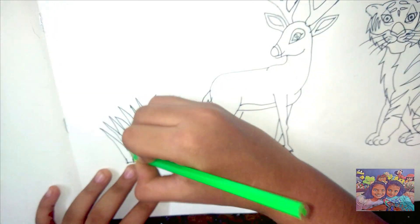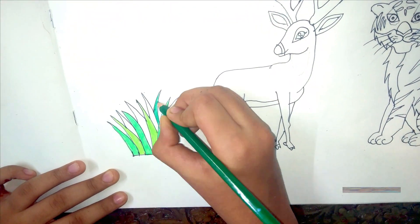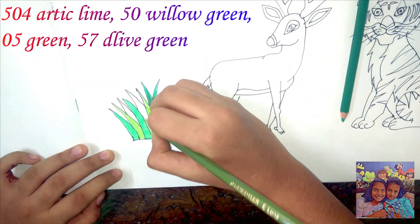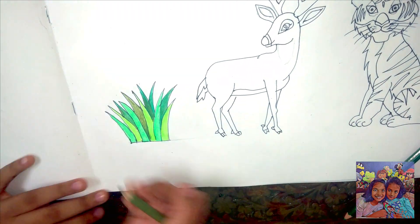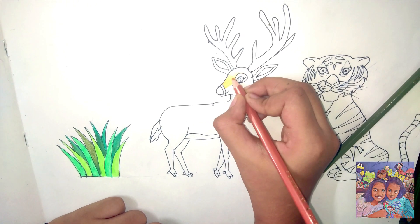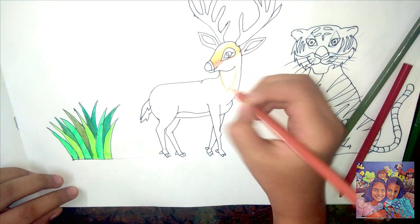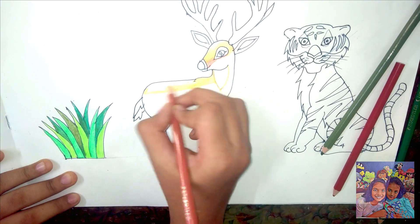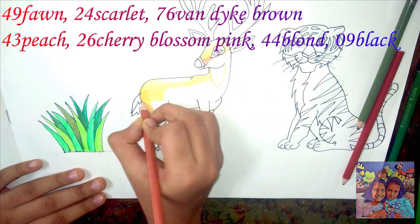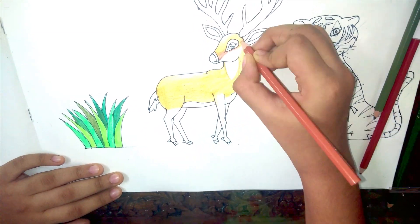You can use any color pencils. Luna colored pencils have fancy names — I have mentioned them here. Do the coloring in one direction and shade as evenly as possible.